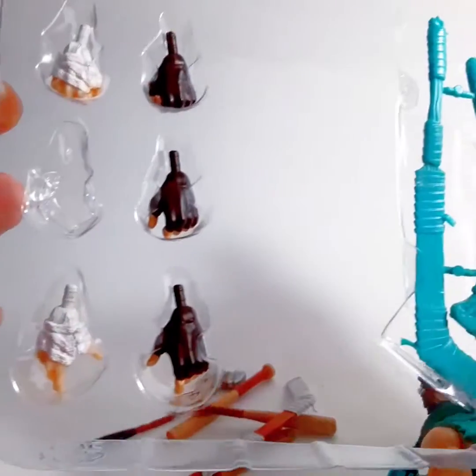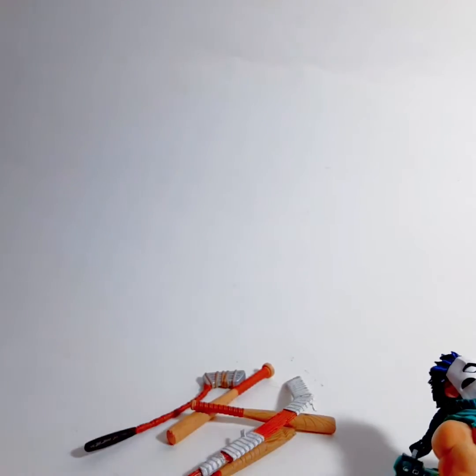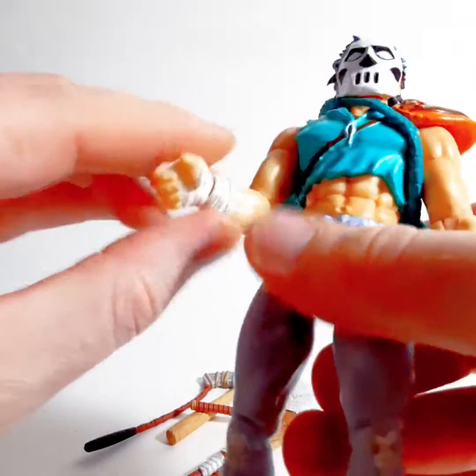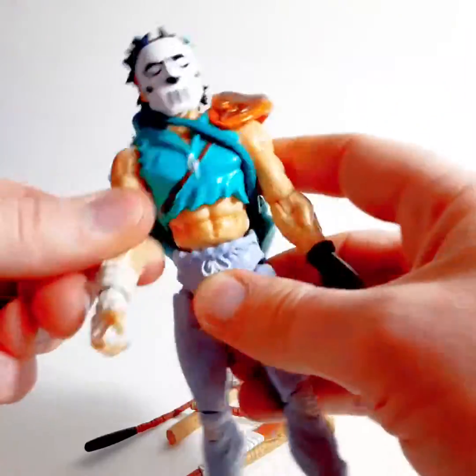He also has an assortment of hands. There's a hand that I took out, and I'll show you that in a second. The hands right here actually curve down, so it looks like he can point out and hold a bat or a hockey stick as he's going to point it out to someone.